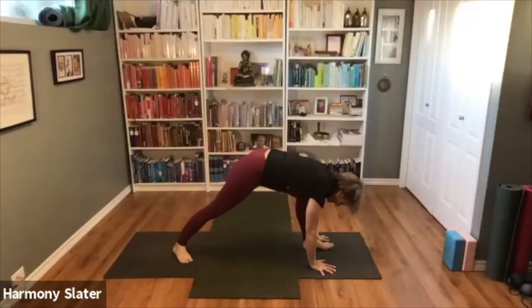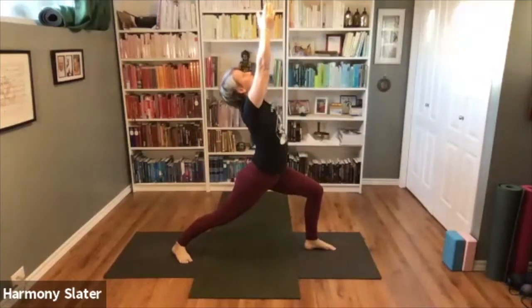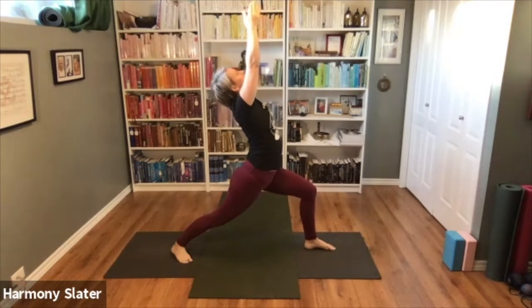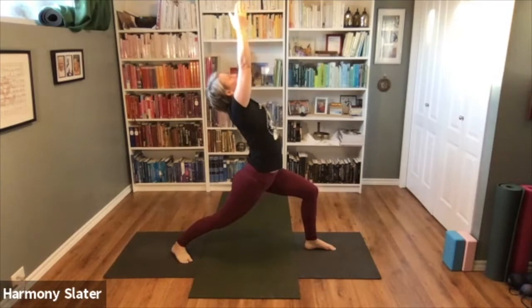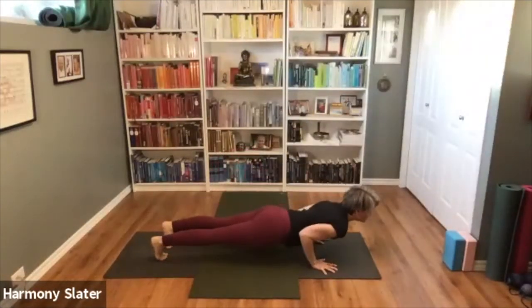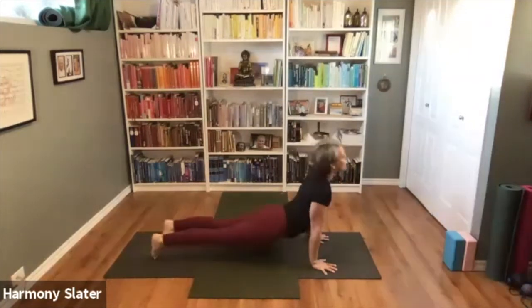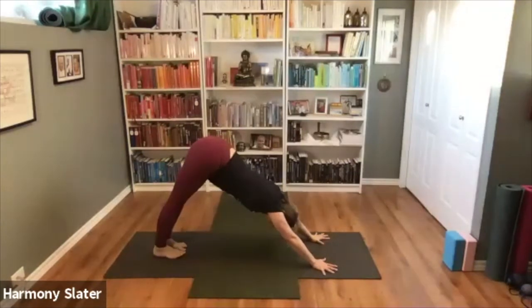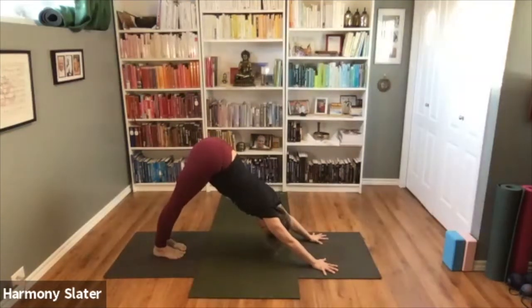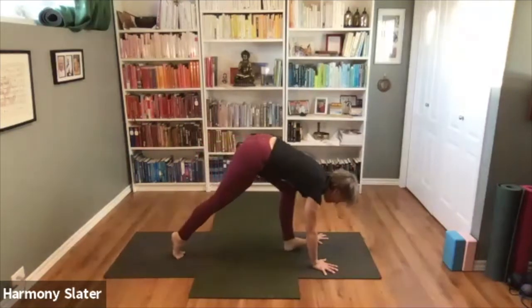Left foot comes forward, inhale all the way up, and holding here — one, two, three, four, five. Exhale lowering down, inhale, and exhale back. Five breaths here — one, two. Try to feel the upper outer edges of the arms firming down to the mat and the head lengthening away from the sit bones. Three, four, five. Inhale, walk or hop the feet forward, exhale fold into the legs, then bending the knees staying nice and low, inhale come up — we'll hold again.